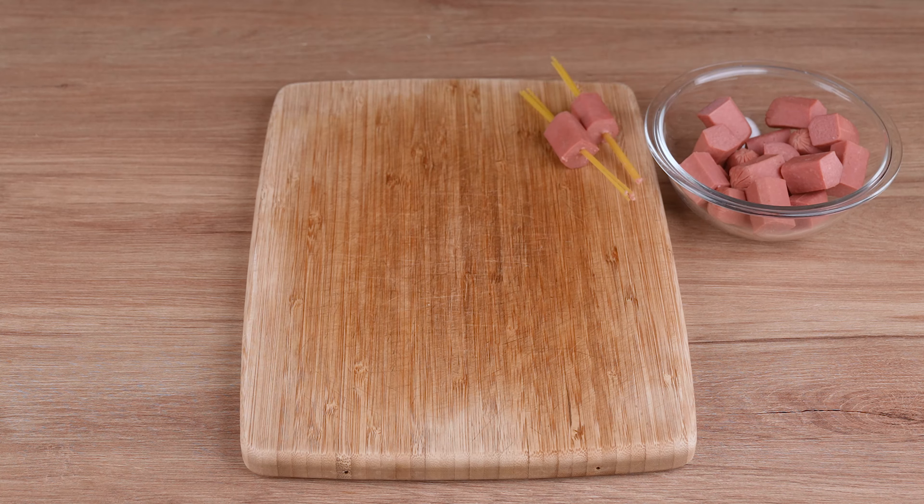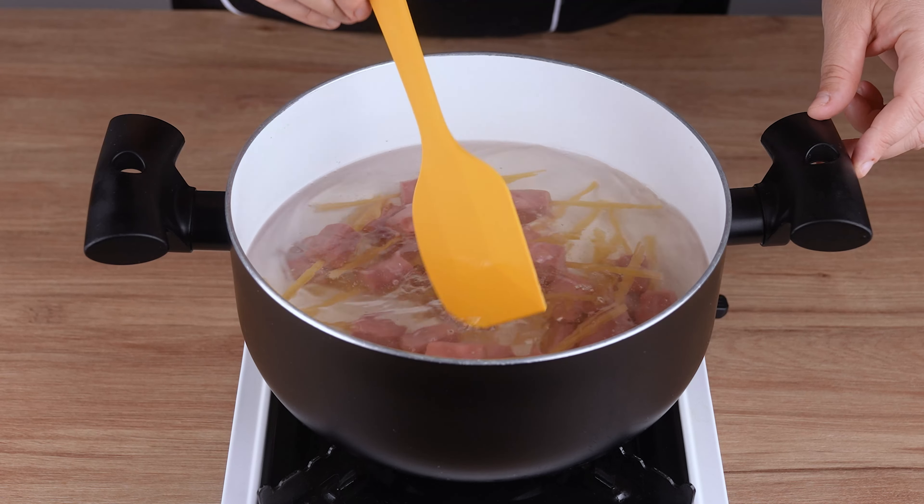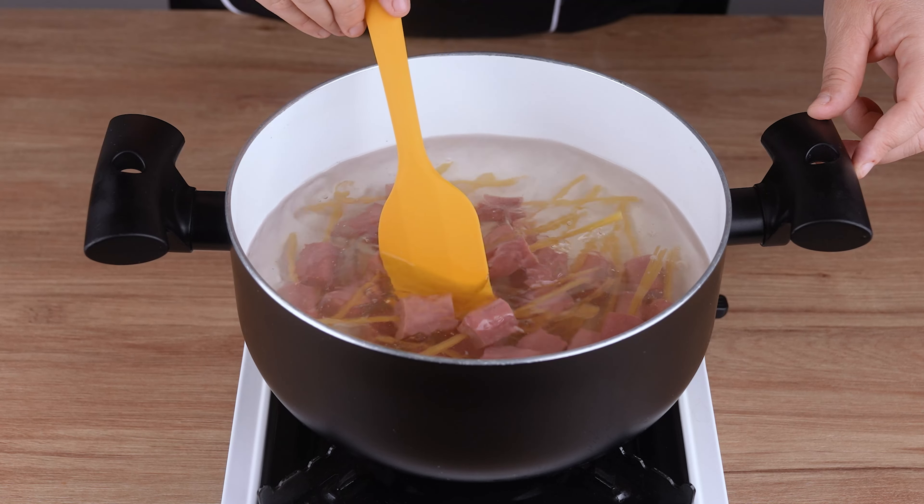Now, in a large pan over medium heat, filled with a liter and a half of boiling water, add all the hot dog pasta sticks we have prepared, and let everything cook for eight minutes.